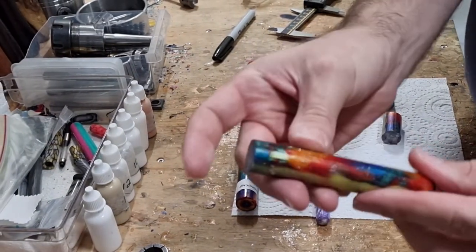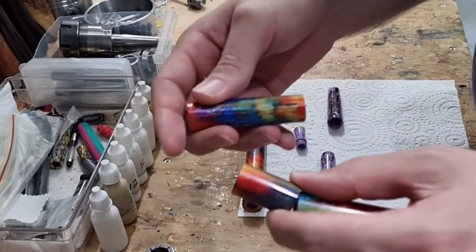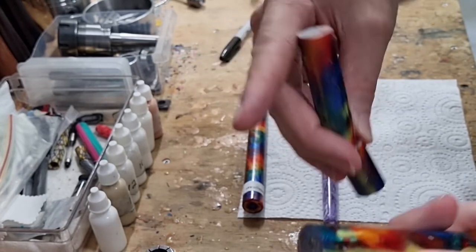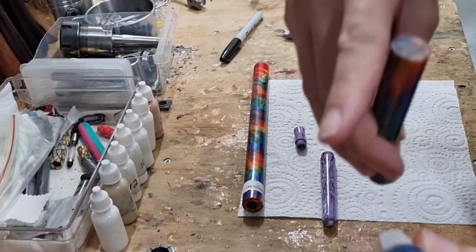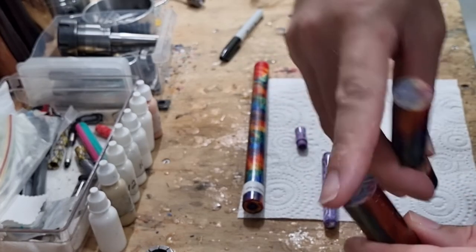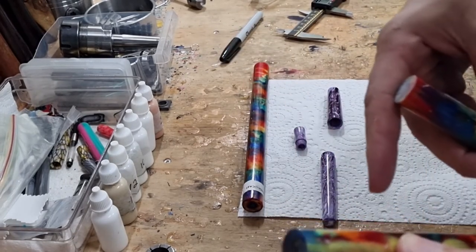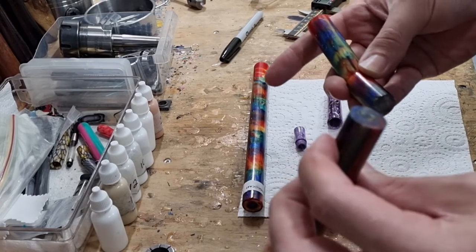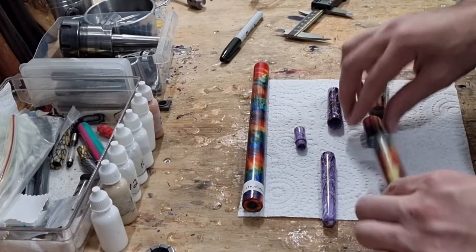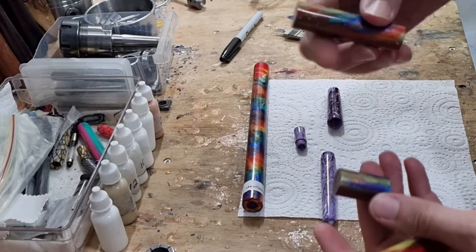Now I'll cut the rod on the bandsaw. I've got my three parts: barrel, nib section, and cap, all kept lined up. My bandsaw doesn't always cut perfectly straight, so you always need to flush up the ends on the lathe to make sure they're nice and even — even if you think the cut is square, you still need to square it up on the lathe. I'll start with the barrel first, then the nib section, then the cap. The nib section will be for a Jowo number 6, and I'll hopefully do a Bock number 6 in a future series.